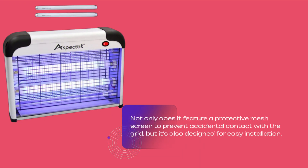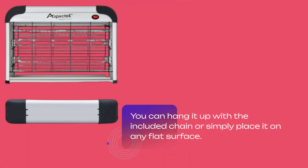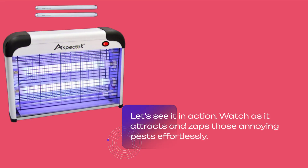Not only does it feature a protective mesh screen to prevent accidental contact with the grid, but it's also designed for easy installation. You can hang it up with the included chain or simply place it on any flat surface. Let's see it in action — watch as it attracts and zaps those annoying pests effortlessly.